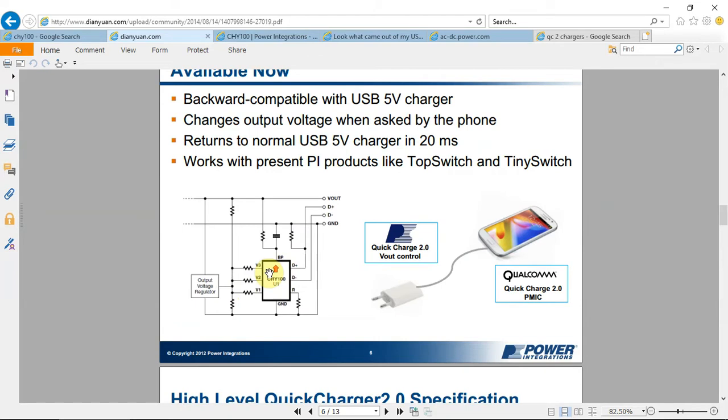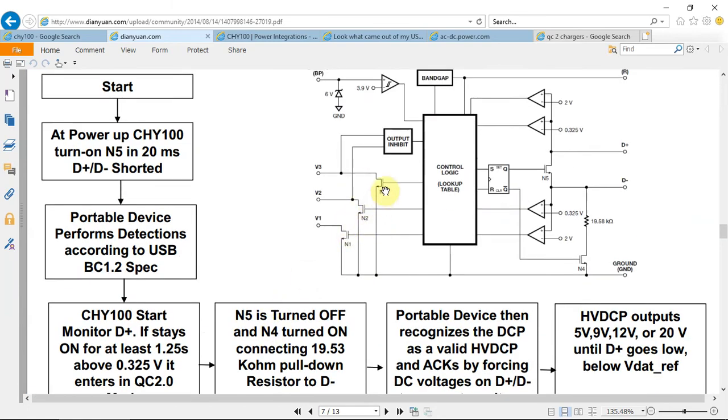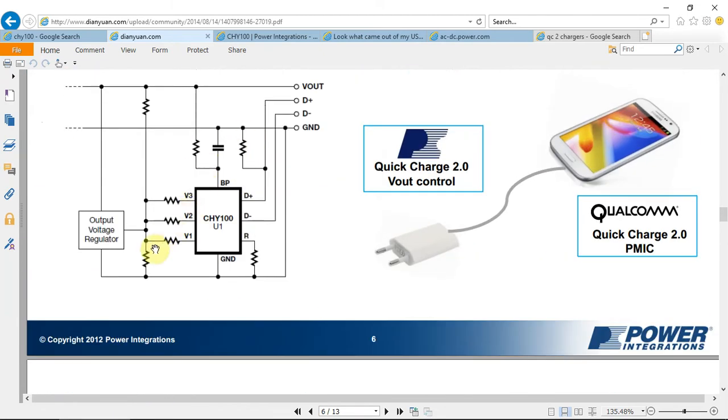So how does it really work? After the communication, the output voltage regulator is an adjustable voltage regulator. With an adjustable voltage regulator, you set the output voltage depending on the resistor between the output and ground. Because the CHY100 is connected to this output resistor, every time V1, V2, or V3 changes, the output voltage regulator sees a different resistance on its adjustable pin. N1, N2, and N3 are connected to GND, and when the CHY changes V1, V2, or V3, they are placed in parallel with the adjustable resistor of the output regulator, changing the total resistance and thus the output voltage. So first we need to find an output voltage regulator that fits our needs.